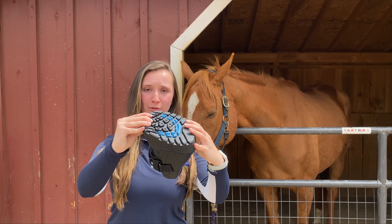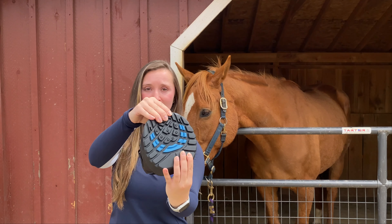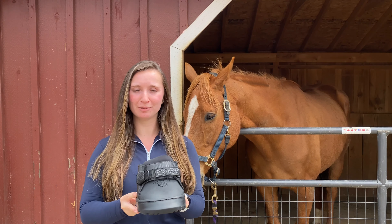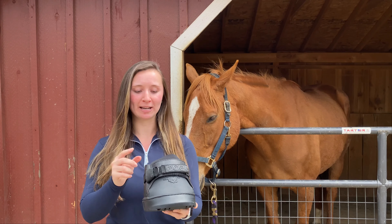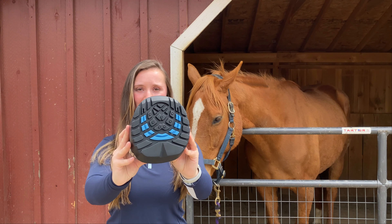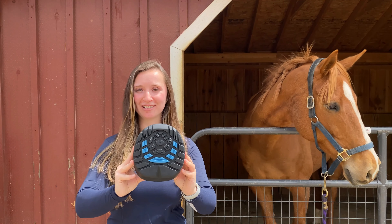It has a very flexible sole made from urethane and a rubber blend. This allows the hoof to have natural movement and flexibility inside the boot. If you would like to add rigidity to this boot, you can by inserting a pad. You can also see this really unique tread pattern, which gives it a lot of traction and makes this a great boot for a lot of different horses.